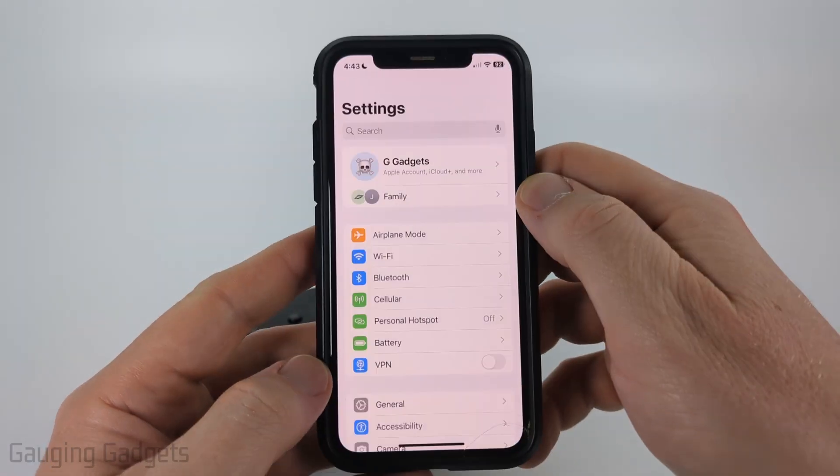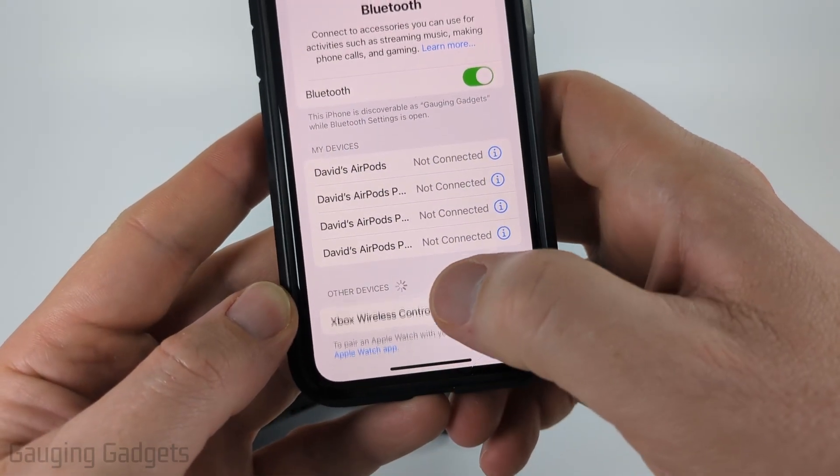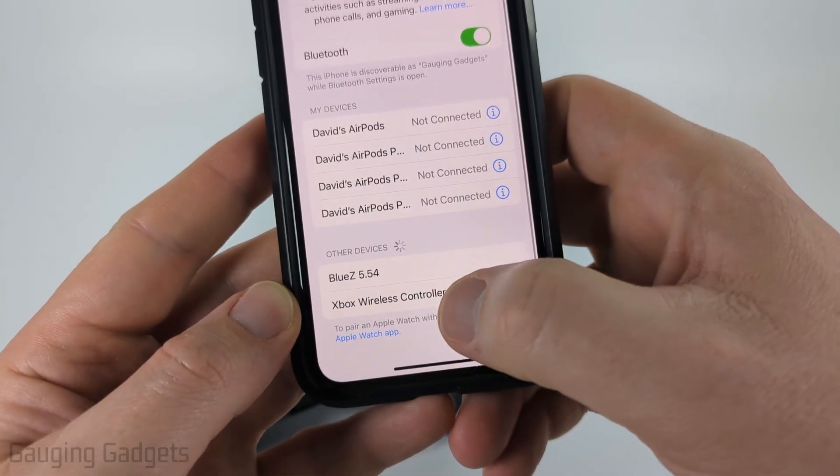Then go to your iPhone and open up the Settings. Once in Settings, scroll down a little bit and select Bluetooth. Once Bluetooth opens, under Other Devices you should find Xbox Wireless Controller.